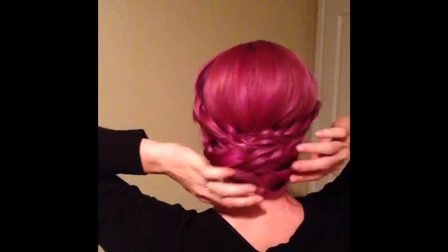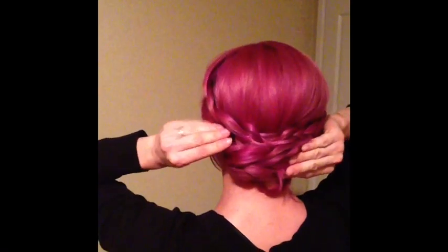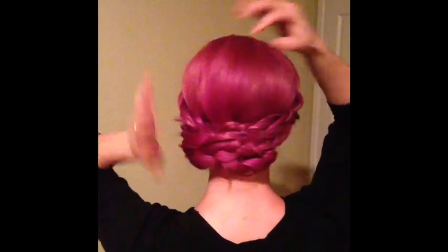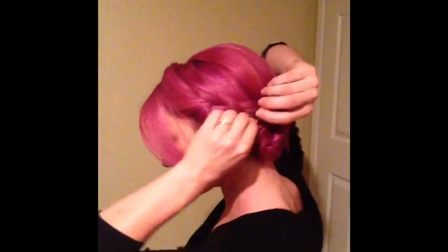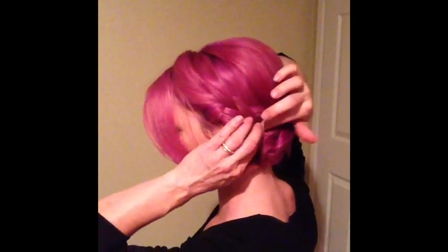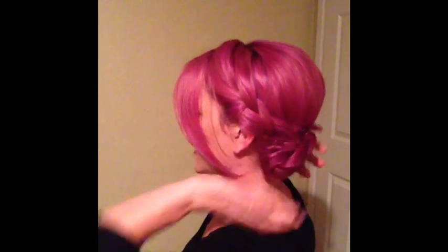Once you have the general updo, go ahead and make any adjustments — you can tug on any of the braids or pin up any more hair. It looks really cute when you have bangs, but if you don't, that's okay too. You can dress up the front by doing another braid across and tucking it within the other braids in the back — there are lots of options. If you see any little pieces sticking out, just grab a bobby pin, attach it to that piece, do a little twist, and slide the bobby pin right into the hairstyle to hide any imperfections.